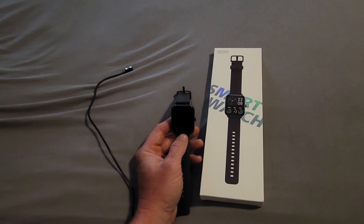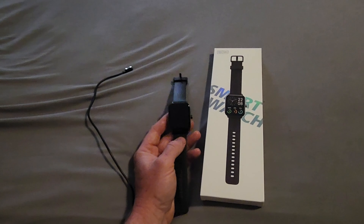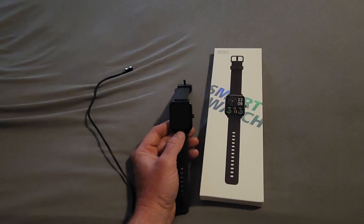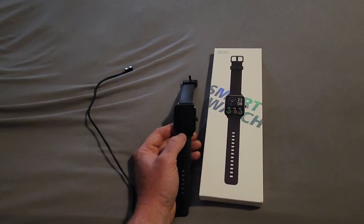For 50 bucks, this is a no-brainer for a kid who wants an Apple Watch but you don't want to spend that kind of money because you're afraid they might break it. This is IP68 sweat and water resistant, so you don't have to worry about that — and it's only 50 bucks, so if they do wind up breaking it, you're not out a ton of money.